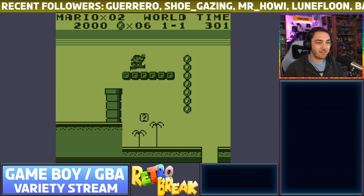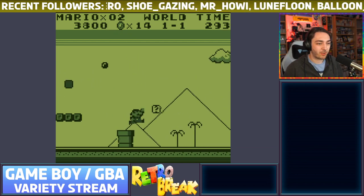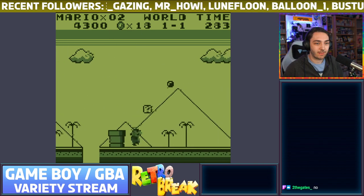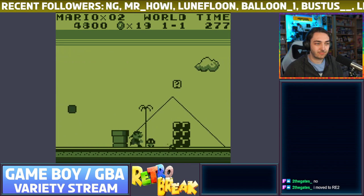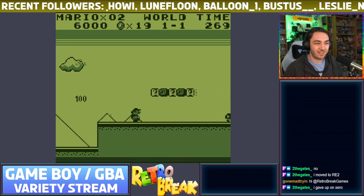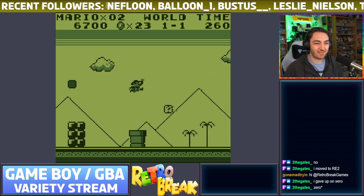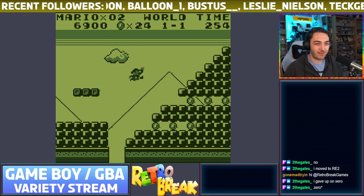There are a load of different options — you can change things like the color scheme, change how the LCD interacts. There are various settings to explore. Also someone in chat moved to Resident Evil 2 — that's a lot better than zero; Resi Zero is a very frustrating game.